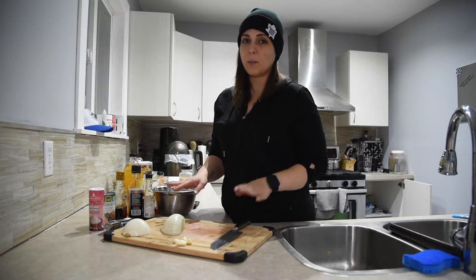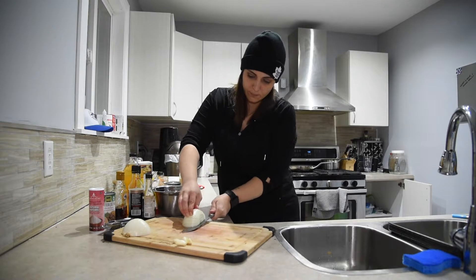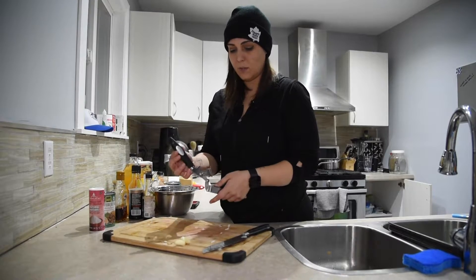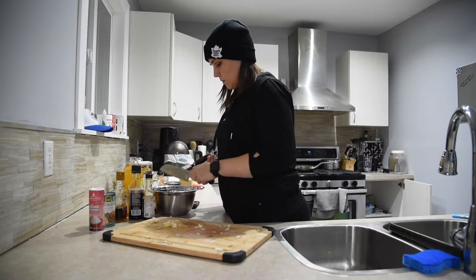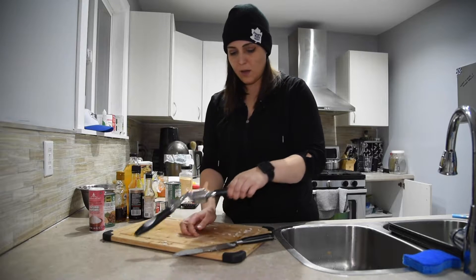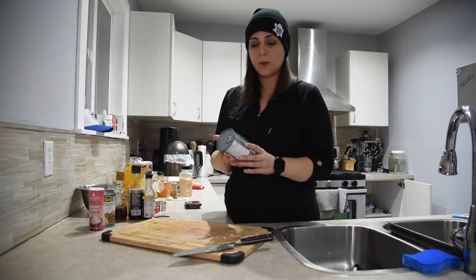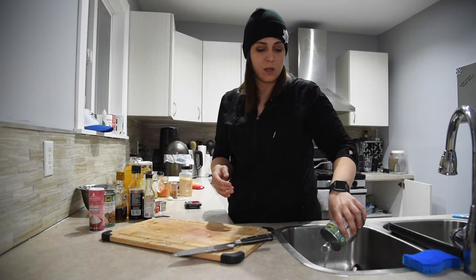I'm a big advocate of getting everything prepped before you start cooking. You're going to small dice a medium to large yellow onion, and mince four cloves of garlic — you can mix them in together since we'll sauté them at the same time. Get two cans of about 400 milliliters of jackfruit in brine. Make sure it's jackfruit in brine and not sweet jackfruit — you can still use it, but it's not going to taste that great. Drain your cans.